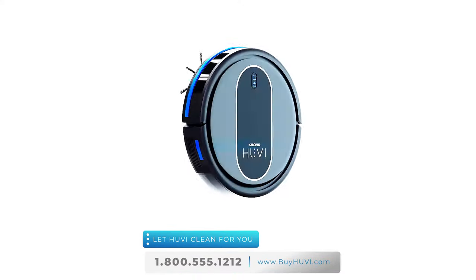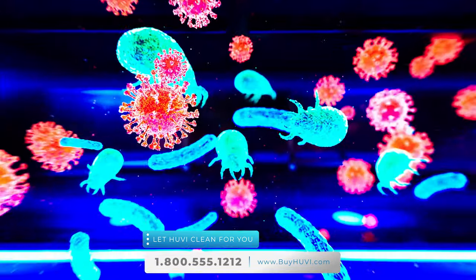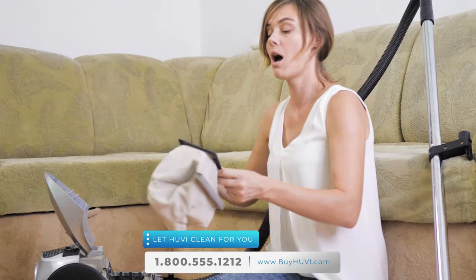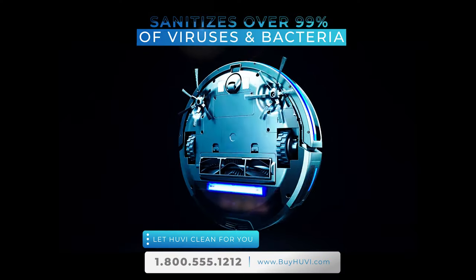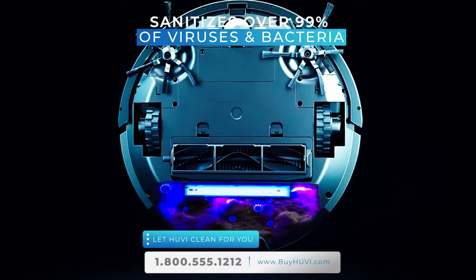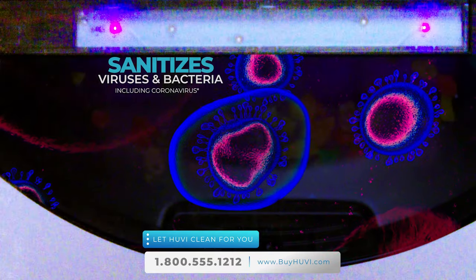UV's next stage of clean is sanitization. UV features a built-in powerful UV-C light in the vacuum canister. When other vacuums suck up nasty things, they can be re-released into your home's air, especially when you clean the dustbin. But only UV sanitizes over 99% of viruses and bacteria in the dustbin — and yes, that includes coronavirus.